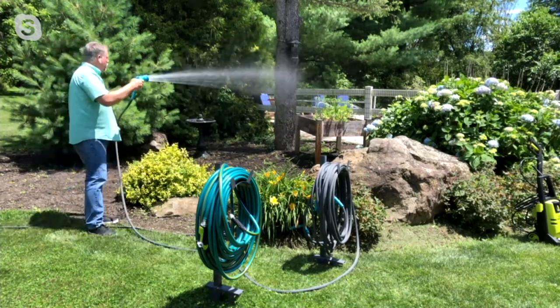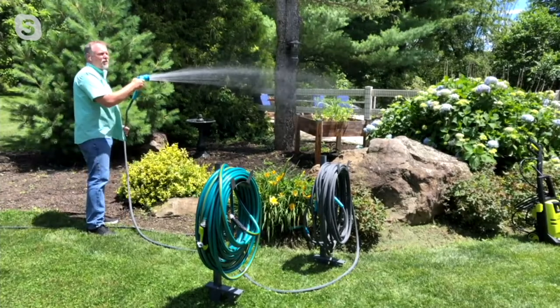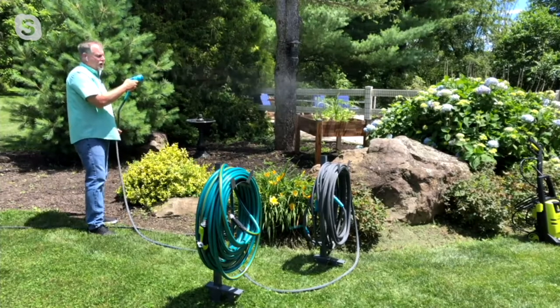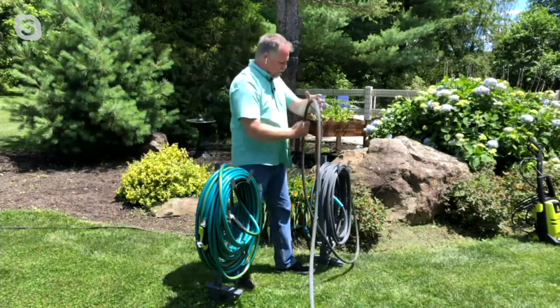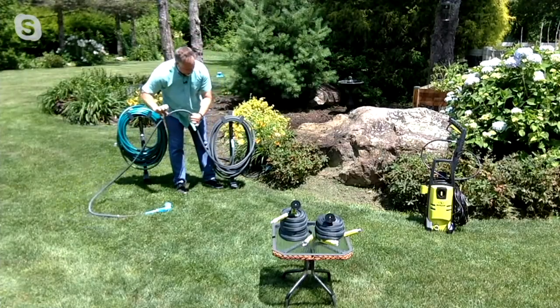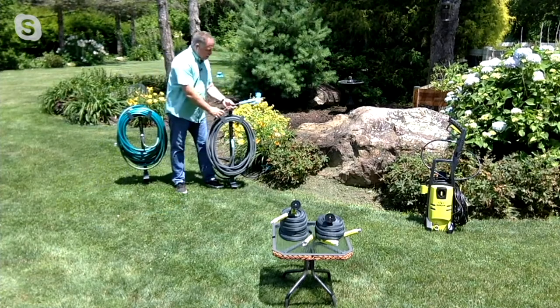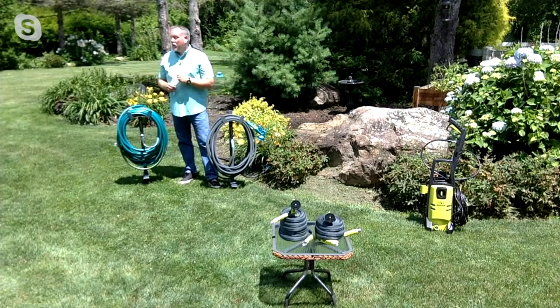I put in some tomato plants over here — you can go ahead and give them a little bit of watering. Your backyard looks great, Sean. Well, thanks, Pat. And I don't have to be right up next to everything. The great thing is when it comes time to put this away — and look, this even has water in it — look how easy and how nice and neat it goes back on the hose caddy. Can I add more than one? Can I connect more than one at a time?